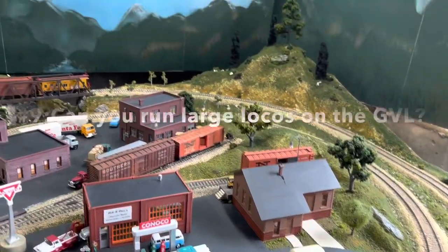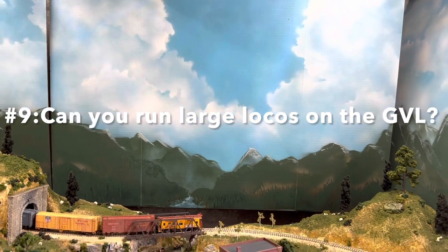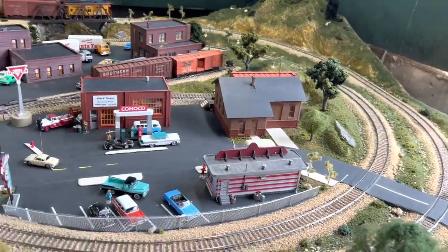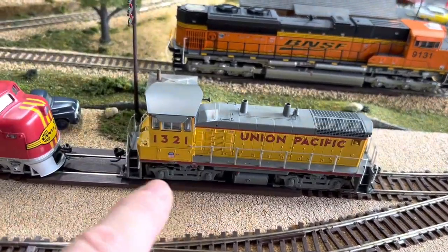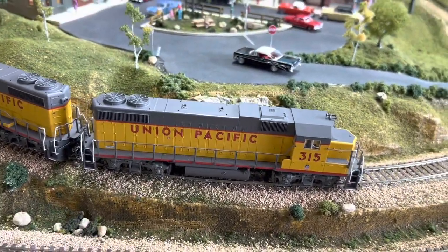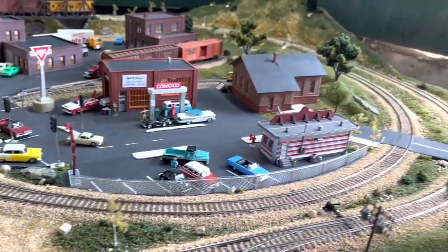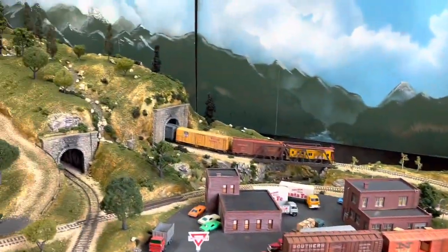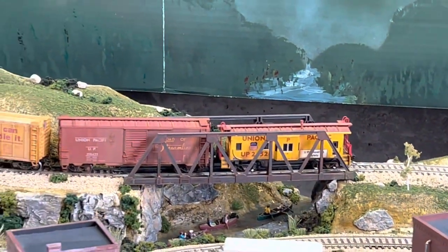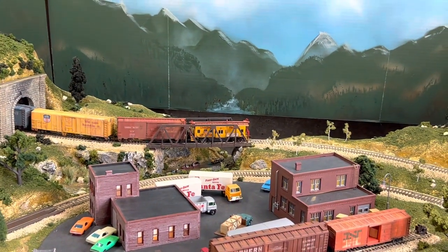That leads us to question number nine: Can you run large locos on the layout? Well, that's kind of a no. With 18-inch curves, it's best to run smaller four-axle locomotives like switchers, F-units, GP40s — I run GP38-2s. You're not really going to be able to run SD70s on this; it's just not going to work. You're going to have really bad clearance with the tunnels and the curves, and there's the inherent problem with the curvature going in and out of the bridge. Unless you modify that, you're going to have issues with larger locomotives.